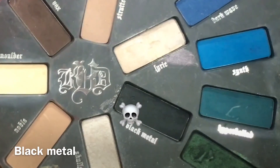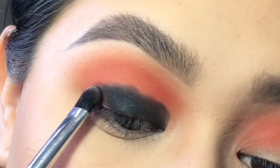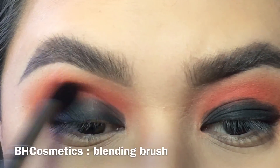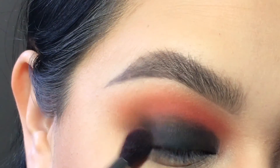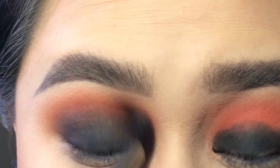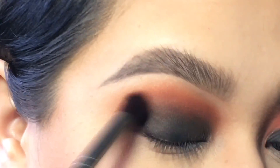Next I'm grabbing a flat brush from BH Cosmetics and using the color Black Metal, packing it onto just the lid. I'm keeping it pretty low because I don't want to take it too high and make it all black — I still want the red to show through. Then I go in with my BH Cosmetics brush to blend everything out. If you feel like you're losing pigmentation or it's hard to blend the black, go back in with a little orange or red to smoke it out, or grab the tiniest amount of black and keep going back and forth until you have the smoothness you like.